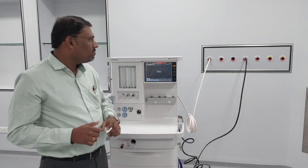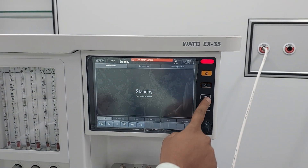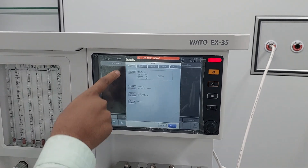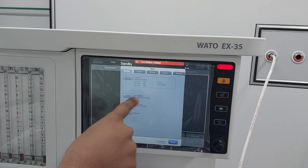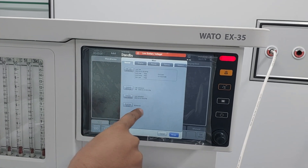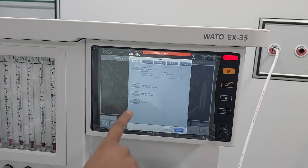But sometimes the machine will not show the proper expiratory tidal volume. At that time, we need to calibrate the flow sensor. This is the machine on standby mode. This is the menu switch — you can observe there are different parameters: leak test, compliance, calibrate auto sensor, calibrate flow sensor, breathing system.